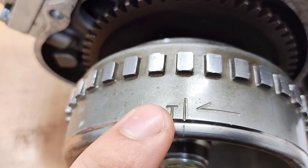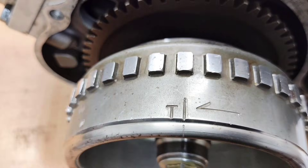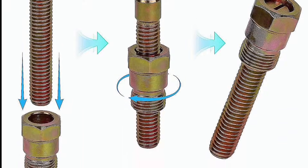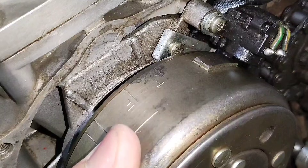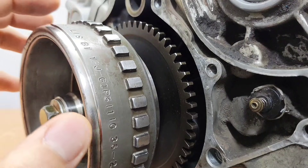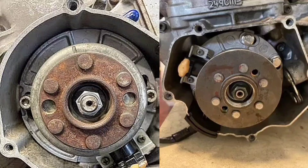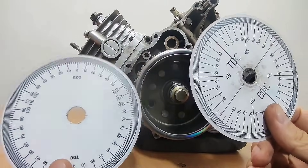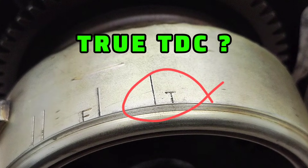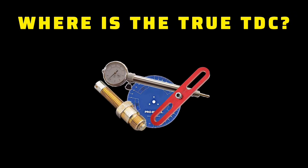Most flywheels have markings that indicate TDC, but these markings are usually not very accurate. To find the exact top dead center, the best method is using a piston stop tool and a degree wheel. The reason for using these tools is that the flywheel mark can be inaccurate due to machining errors. With this method you can verify it — and sometimes flywheels have no mark at all, or the engine setup is complicated. True TDC is not the flywheel mark and not what you see by eye; true TDC is only where the tools tell us.